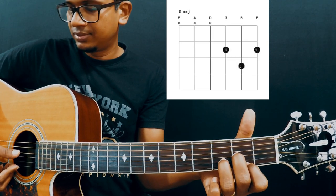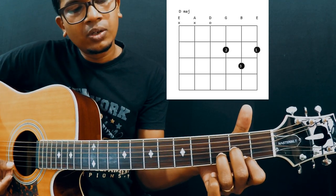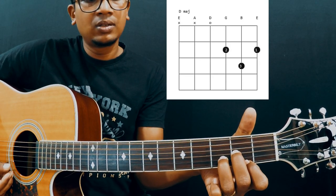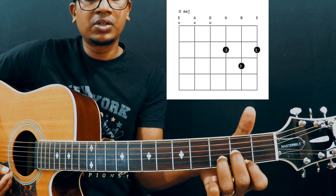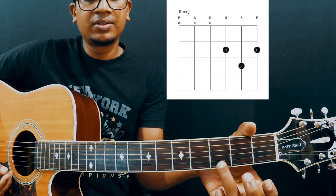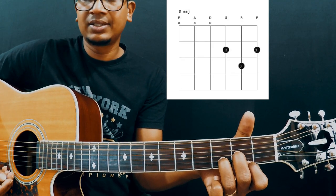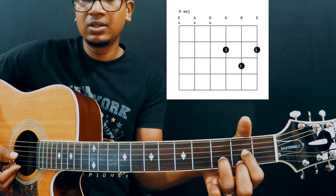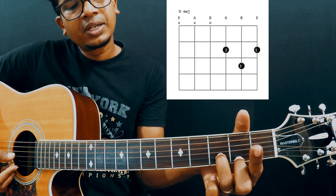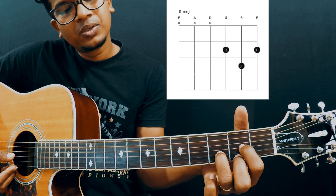Make sure your thumb is over here like this, popping out. I'm giving pressure to fret all these frets. Play one string at a time — make sure you give enough pressure to hold it. If you're getting a muted or buzzing sound, make sure you adjust your ring finger properly, as it may be touching the 1st string. Also, I'm muting the 4th string with my 4th finger, so make sure you don't touch it.